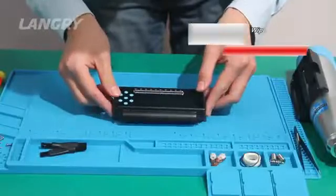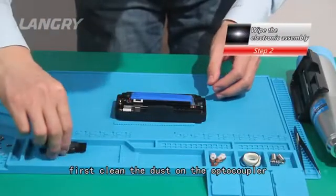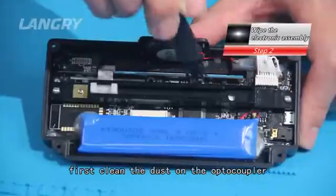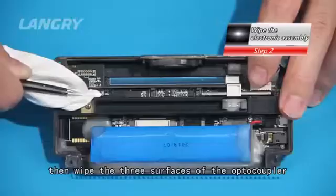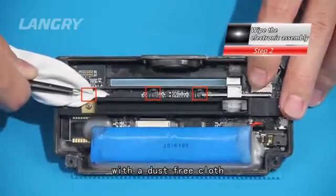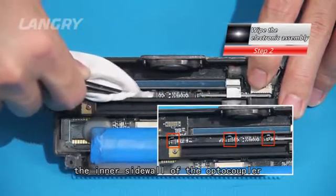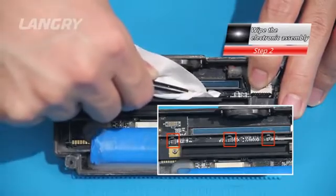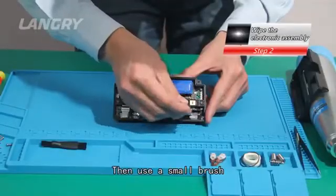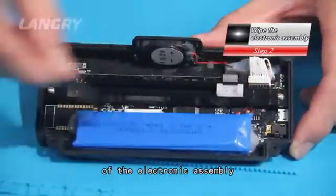Step 2: Wipe the electronic assembly. Turn over the electronic assembly. First, clean the dust on the opto-coupler with a small brush, then wipe the three surfaces of the opto-coupler with a dust-free cloth or alcohol cotton ball, especially the inner sidewall of the opto-coupler. Then use a small brush to remove dust from other parts of the electronic assembly.